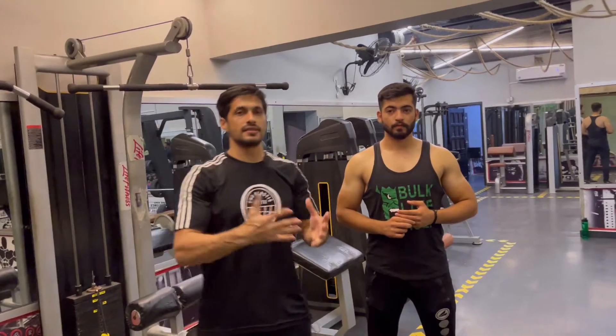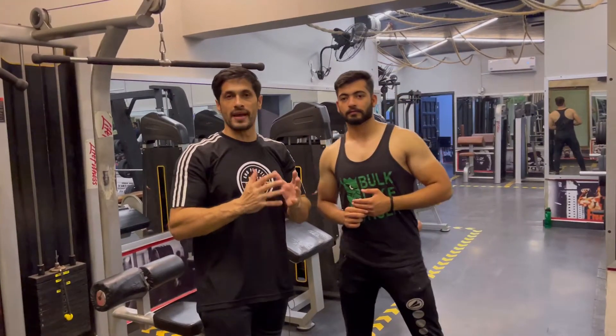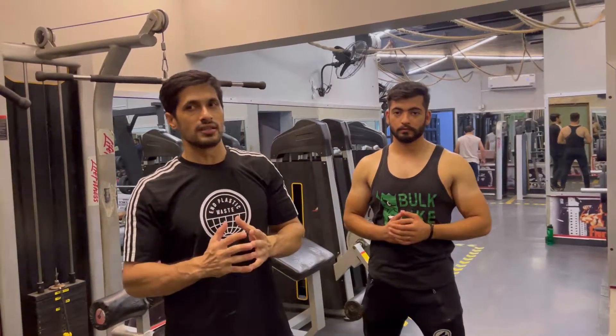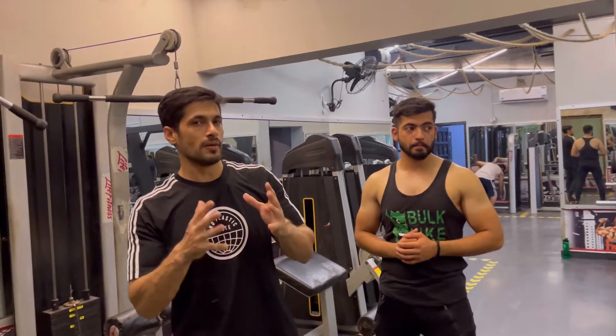As-salamu alaykum. Today we will do a back workout. We will try to do different exercises so that you will know how many exercises there are for the back. You don't have results from just one workout. I will tell you that you will do different exercises so that your body will respond quickly and develop quickly.